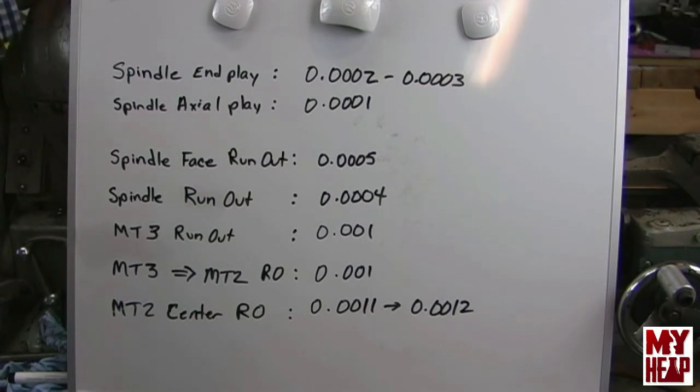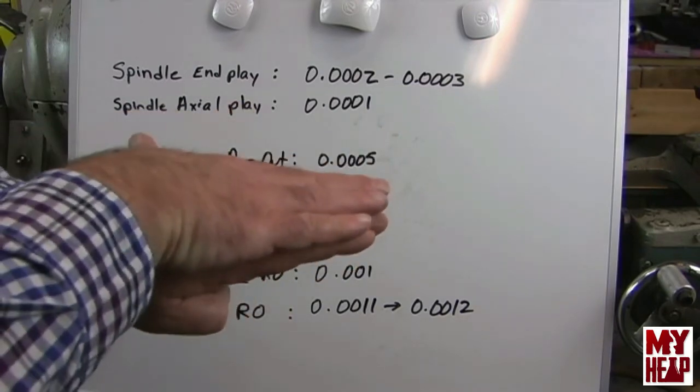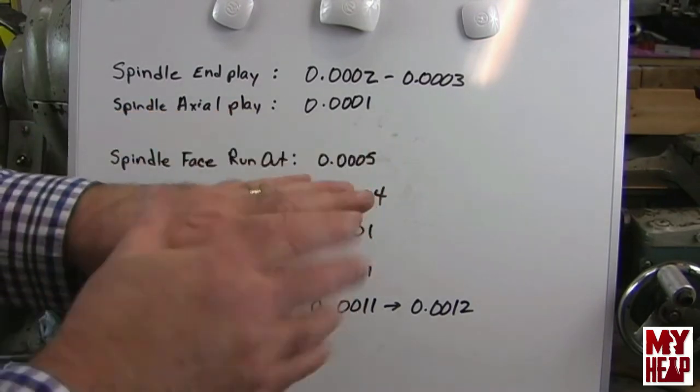Now we need to take these with a grain of salt — first of all, I'm a hobbyist and I'm new to using these measuring devices. I did make sure to preload the indicator and set it to zero before each segment, and I had indication both up and down when set, so I know the indicator wasn't bottomed out. I also tried to keep the indicator pointer about ten degrees from its relaxed position relative to the part, so as not to introduce too much error.